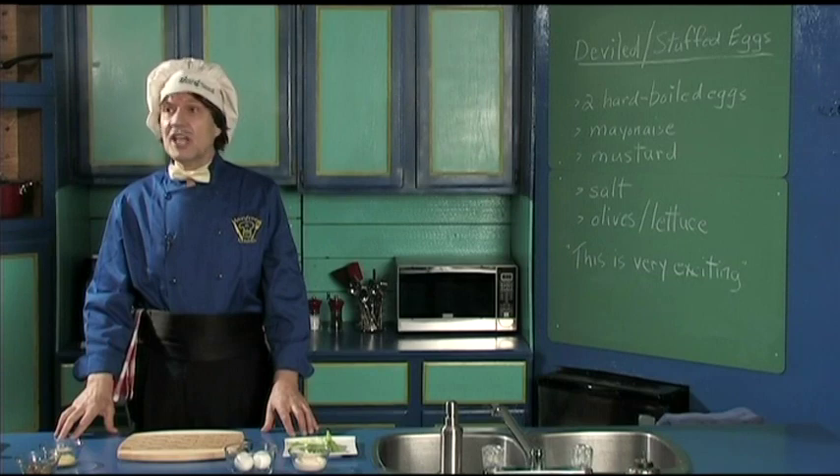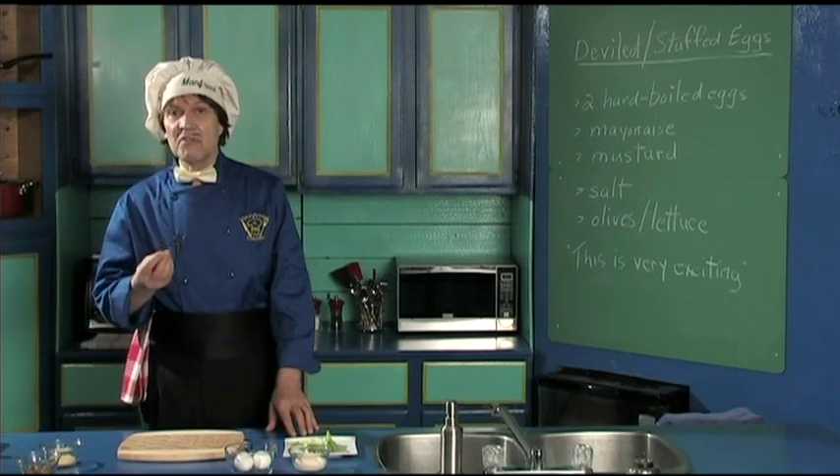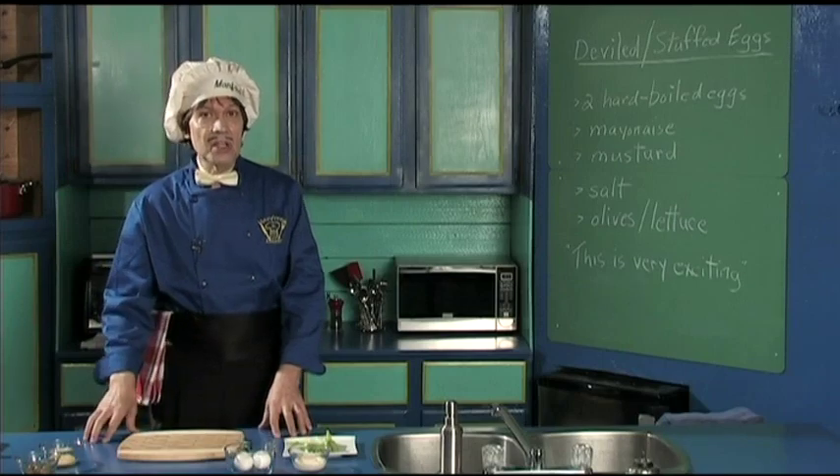Hello, my name is Manfred and welcome to my kitchen. Today we're going to make something that's very delicious that you can use to watch TV. You can make it for friends coming over, or you can do it just for yourself.